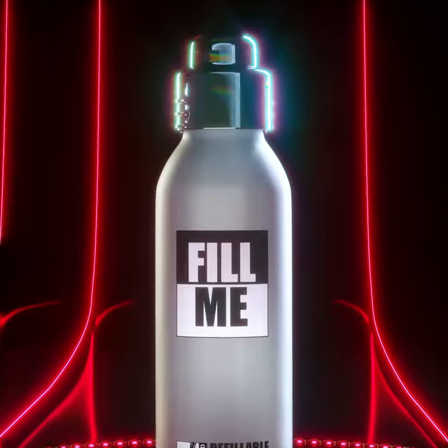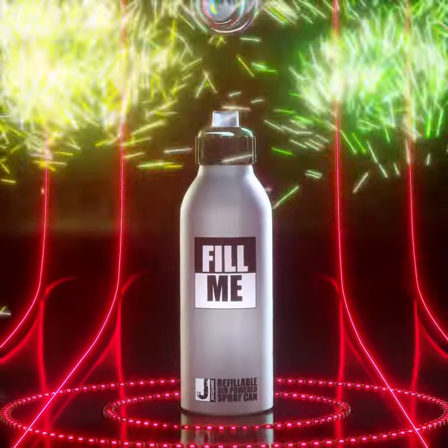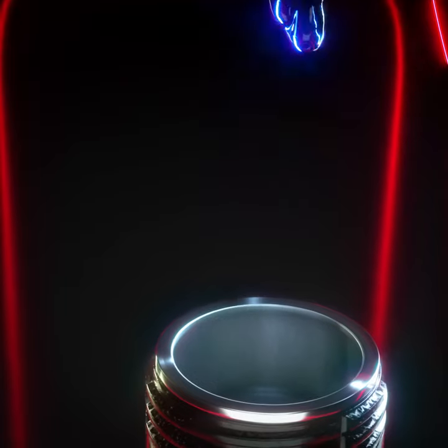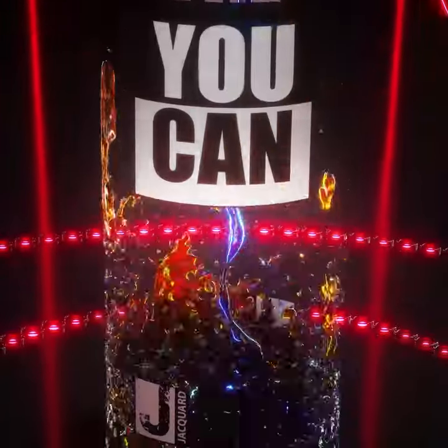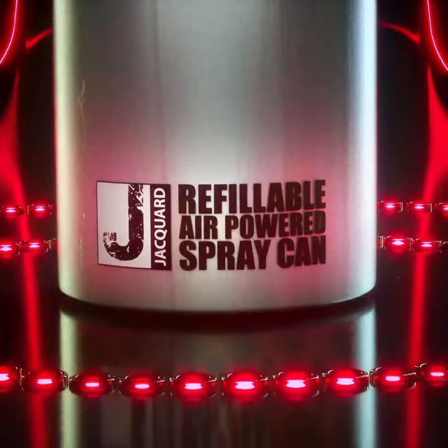This can is also fantastic for practical applications. My parents are using it for different stuff, like cleaning or working on the car. With the u-can the possibilities are endless. This is the can of tomorrow. Get it today.